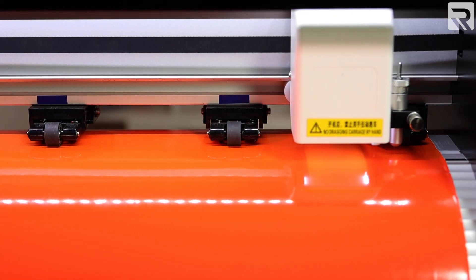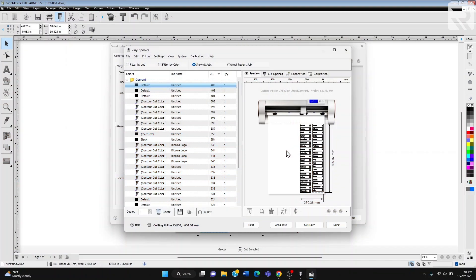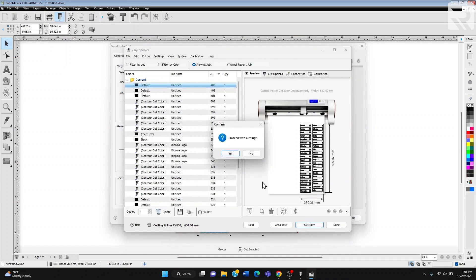Select yes. All right. Now that we're set to go, we see that everything will fit on the vinyl — rather on the vinyl paper. Now we just say cut now, and there we go.